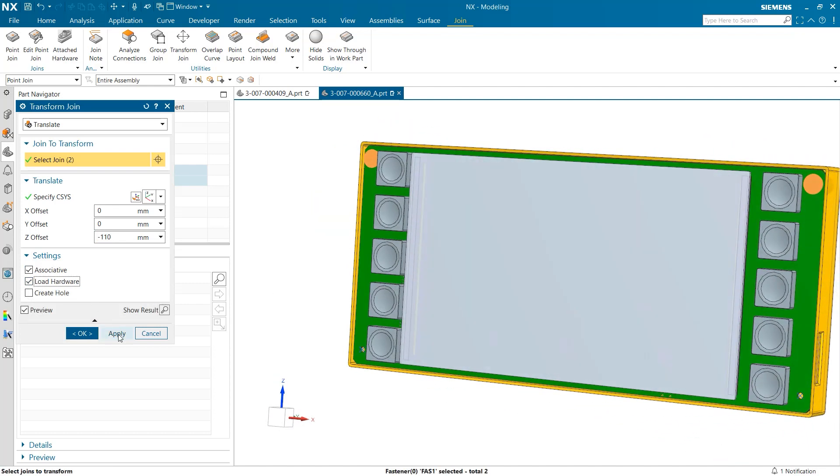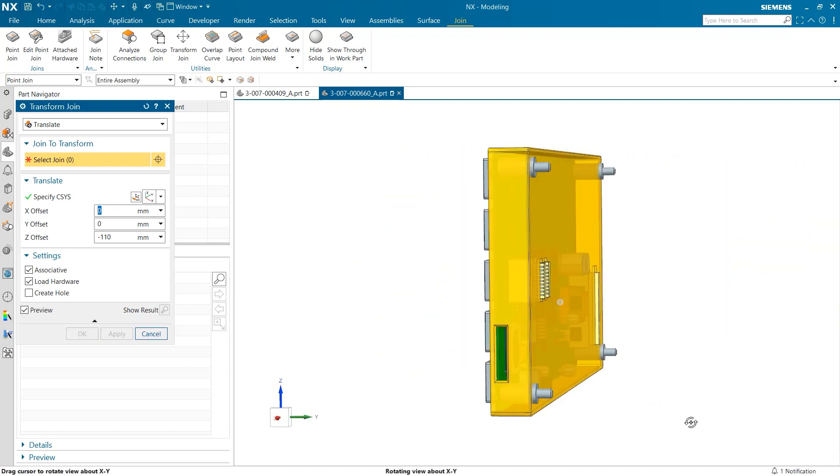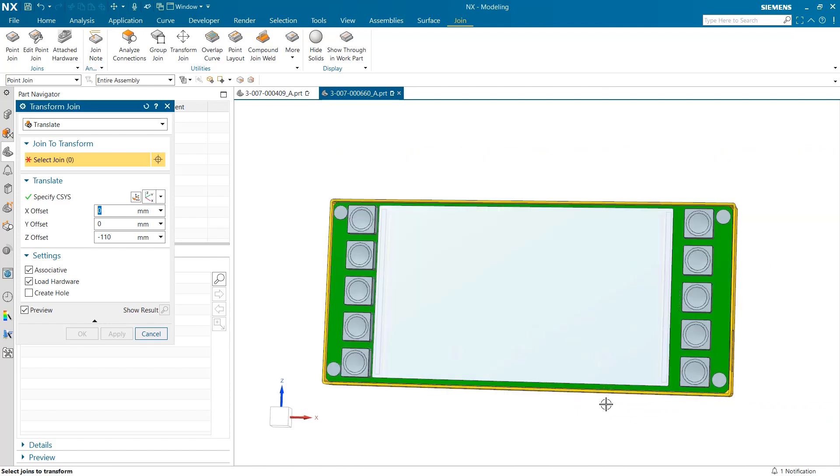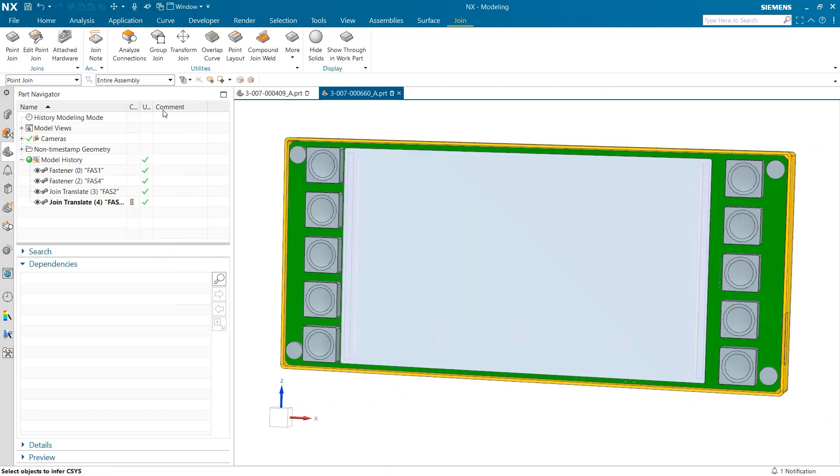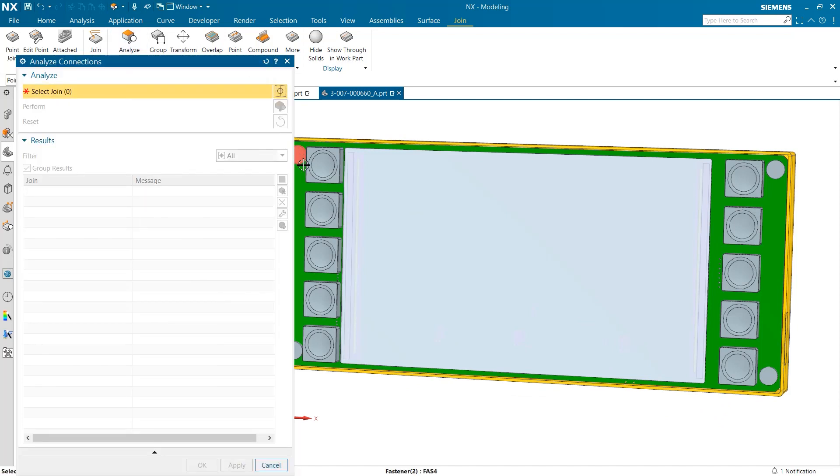Now that our fasteners have loaded in with the hardware, the next two things we will look at involve verifying our joins came out as expected. We are going to use the Analyze Connections tool to see if our fasteners work as we intended. The Analyze Connections tool is a good way to review which bodies are connected by a join.